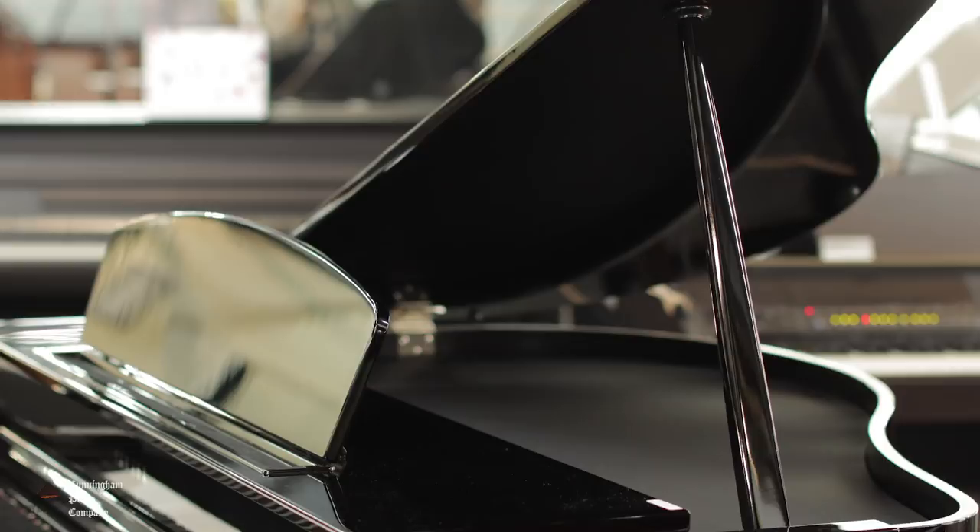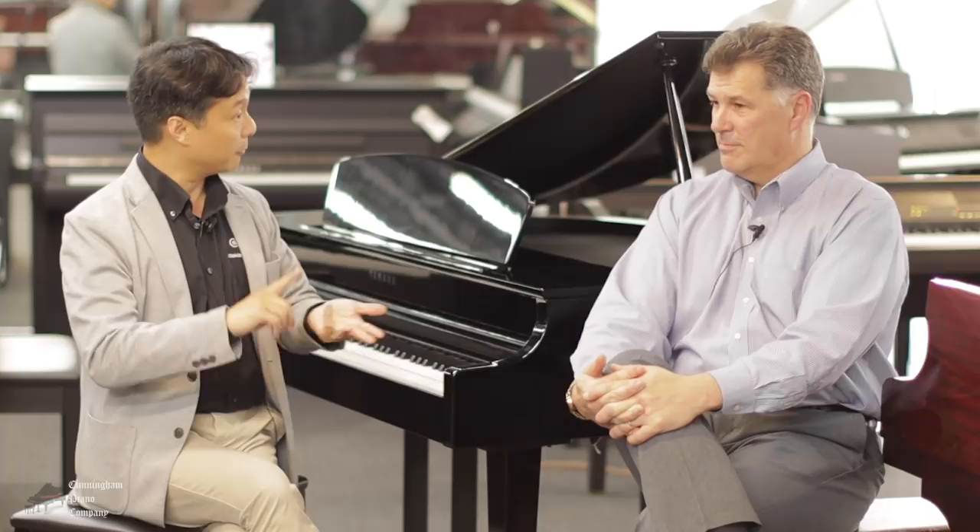Acoustic grand pianos normally start about five feet from the keyboard to the tail. This one is about three foot nine, but you still have the aesthetics of a traditional look. And of course you never need to tune this piano. Just because this is a digital piano doesn't mean you're necessarily compromising on the sound, the touch, or the performance. There are some amazing features of this wonderful instrument.